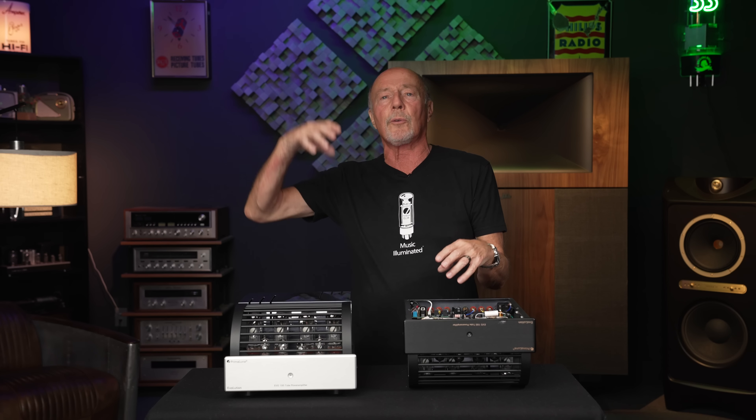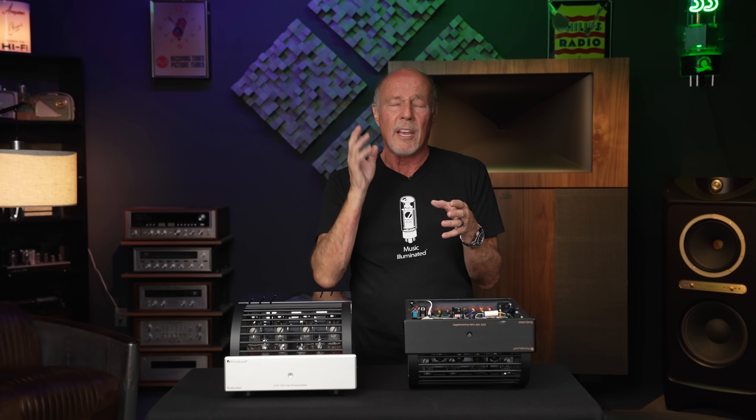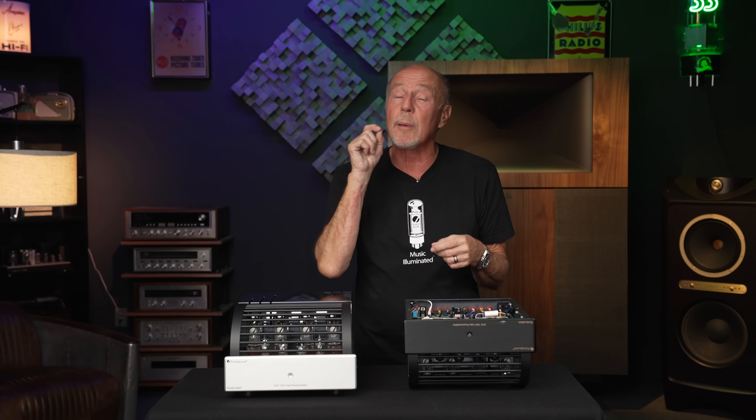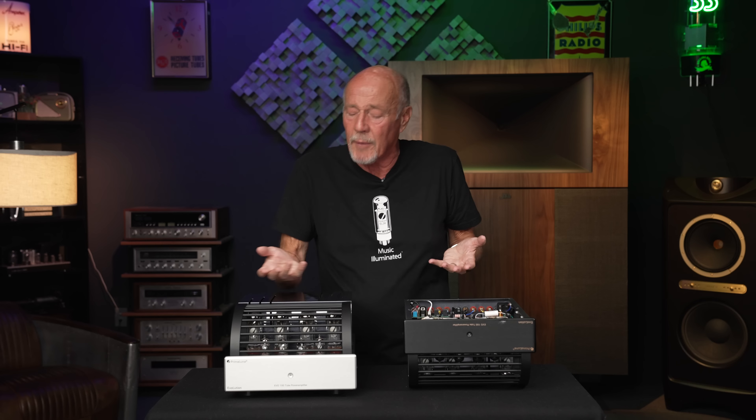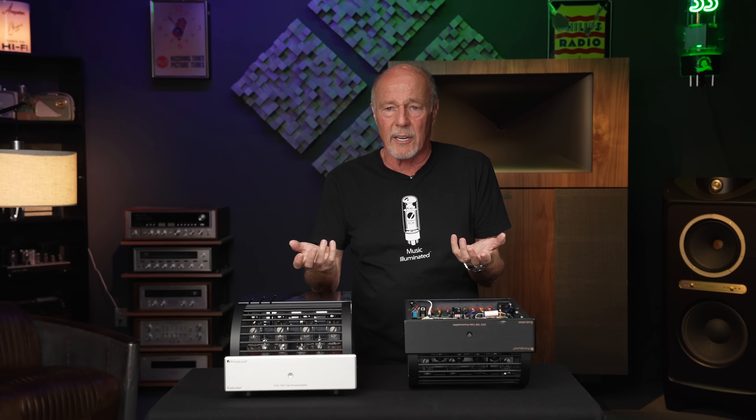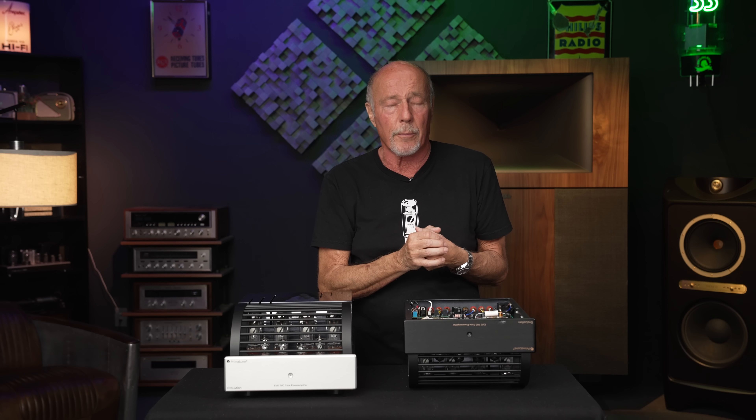Let's say you've got a budget of twenty thousand dollars and you're going to get some speakers. A lot of people say, 'I'll spend ten thousand on amplification and ten thousand on speakers.' I submit to you: don't do that. I see people who underspend on speakers all the time. You should spend fifteen thousand dollars on speakers and get an amplifier like this, which is well under three thousand dollars.